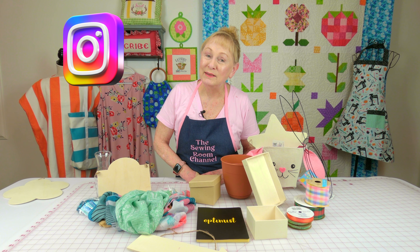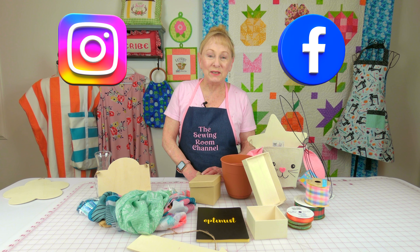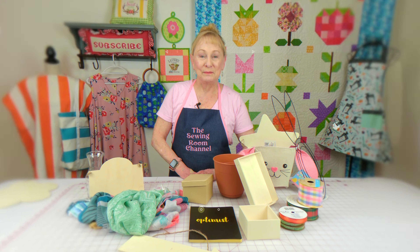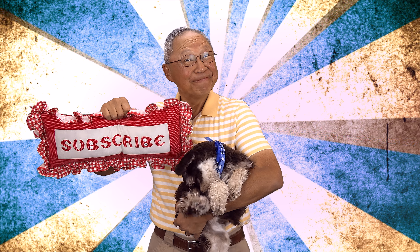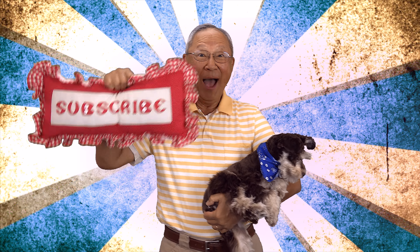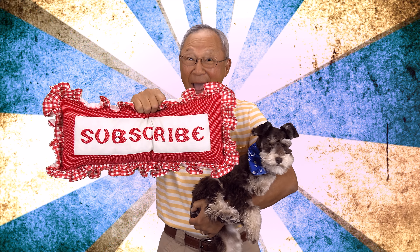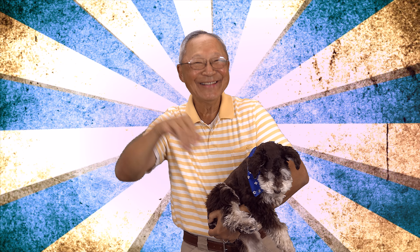Don't forget to follow me on Instagram and check out my Facebook page. Thank you so much for watching — I'll see you next time and happy sewing! If you like the Sewing Room Channel, one of the best ways to show your support is to subscribe by clicking on that red subscribe button and give this video a thumbs up. Don't forget to click share to share this video with your friends, and make sure you click on the bell so you receive notifications for all my new videos.